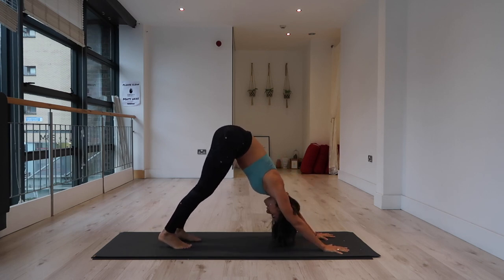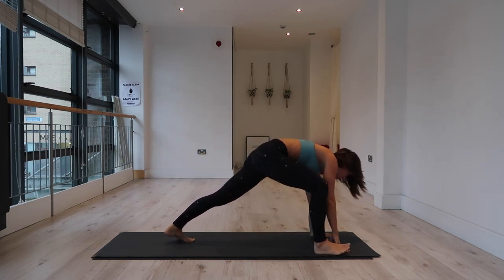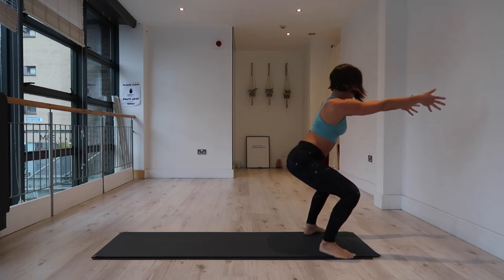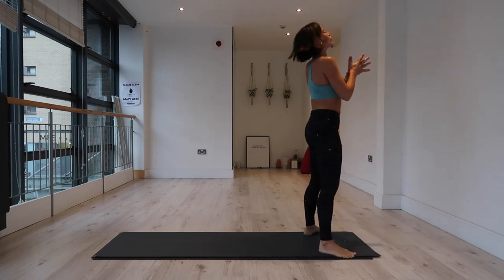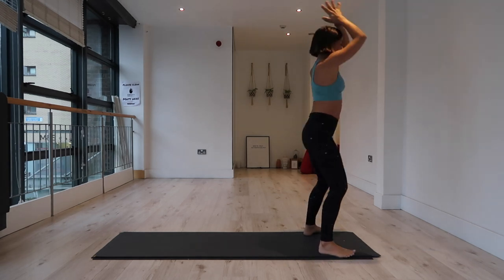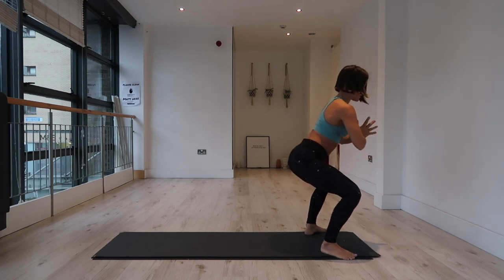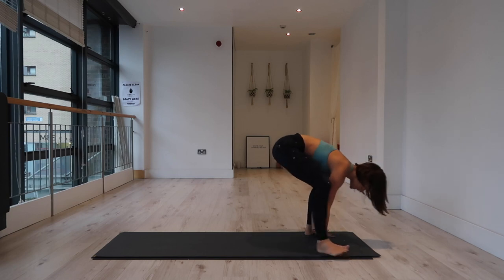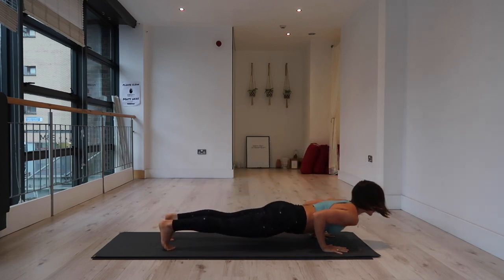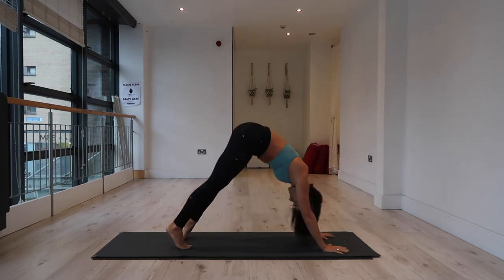One more round each side. Inhale, right leg to the sky. Exhale, step the right foot forward with control. Inhale, step the left leg forward, arms out in front. Exhale, come to standing, draw the hands into prayer. Inhale, arms lift up. Exhale, sit down — knit your rib cage in, feel the hips start to warm up. Inhale, lift the chest. Exhale, hands to the mat, step it back. Inhale in plank, exhale to lower. Inhale, up dog or cobra. Exhale, downward facing dog.